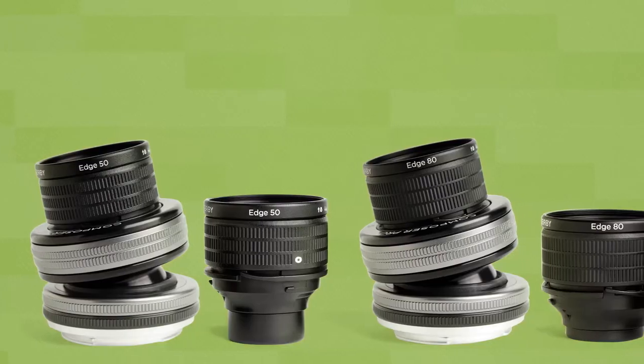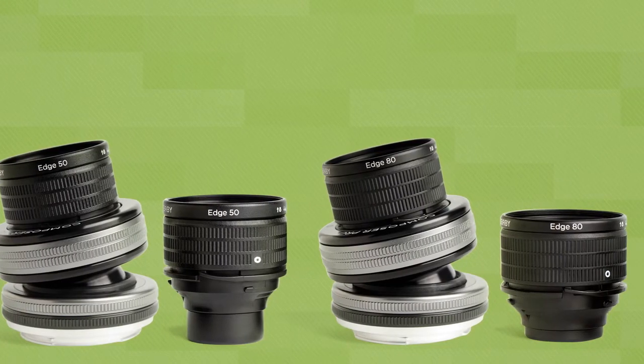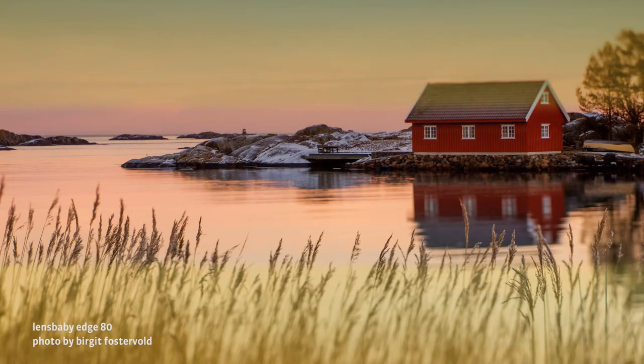Today I'll teach you how to create bold, daring photographs using the Composer Pro with Edge 50 and Edge 80 optics. The Edge 50 and Edge 80 optics come already installed in a Composer Pro lens, or as a separate optic if you already own a Composer Pro. These optics give you a slice of focus surrounded by blur at 50 or 80 millimeters.